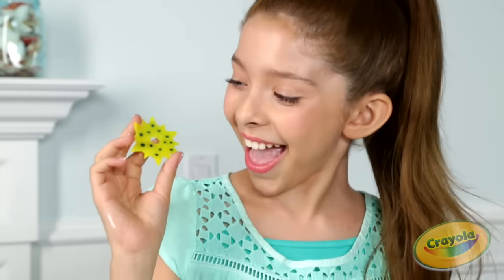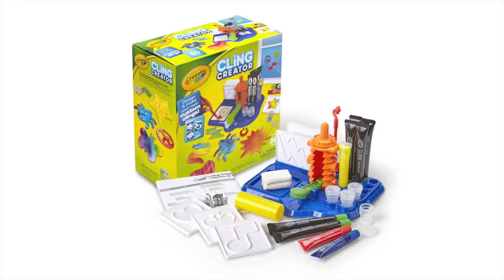With the all new Crayola Clean Creator, you've been cleaned! Let's get started! Bye! Bye!